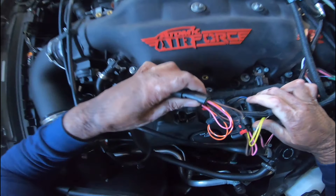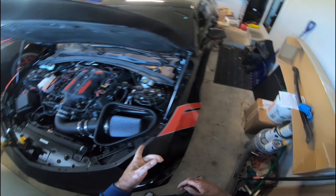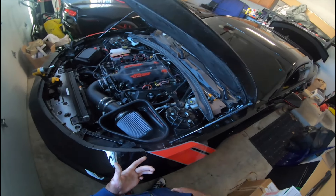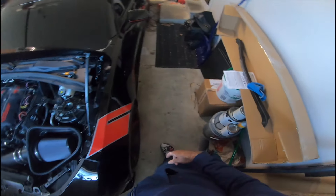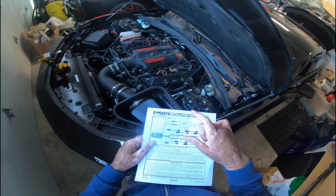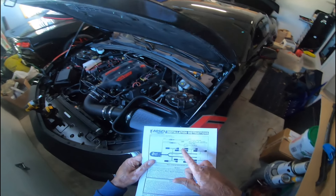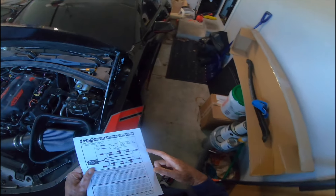I'll try my best to hide it later. So we got the two-step and everything all hooked up. Now we just need to run the wiring to get it to turn on - most of it's done. The way this is set up, when it turns on it's gonna get power from the coils and turn the two-step on. We're not using the blue and white wire because we don't have a manual transmission, so we're gonna use the straight blue wire. You run that to the switch and run a ground wire to the switch also.